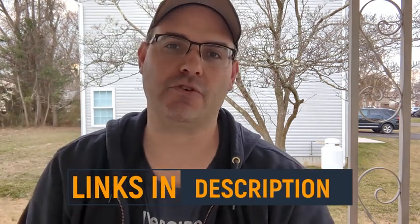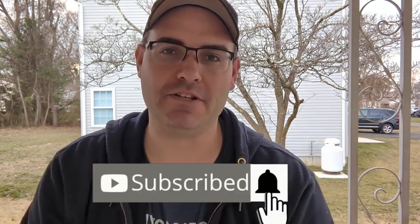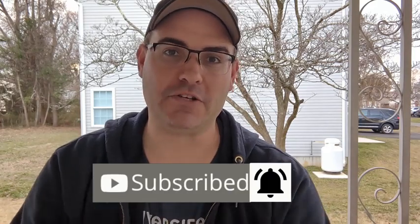Hey, real quick — if you like what you see in this video and you want to purchase one for yourself, I've left links to everything here in the description. And if you want more no-nonsense, no-BS product reviews, be sure to like and subscribe to the channel and hit the bell so you don't miss one.